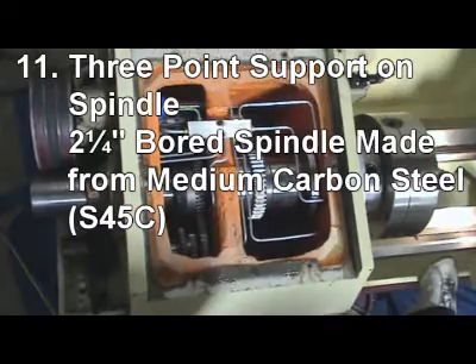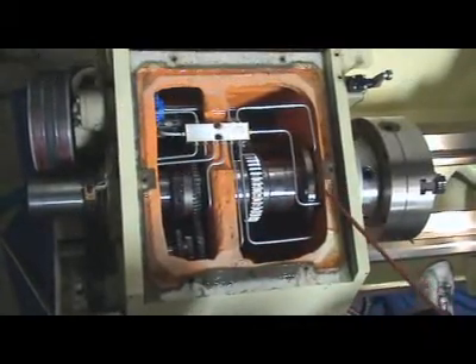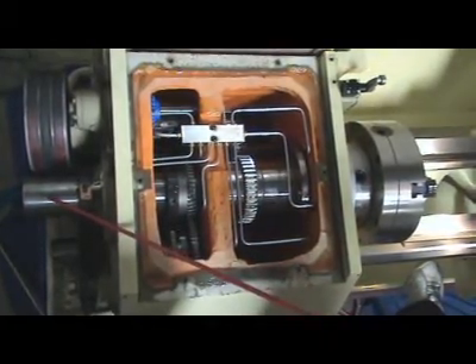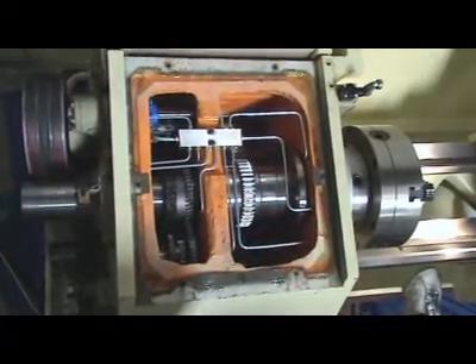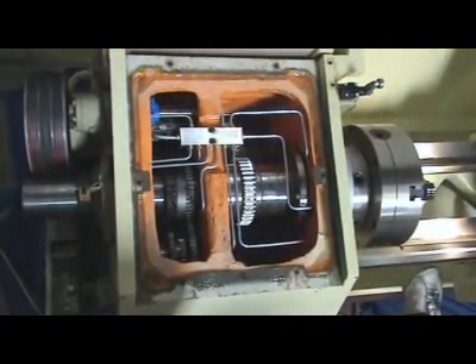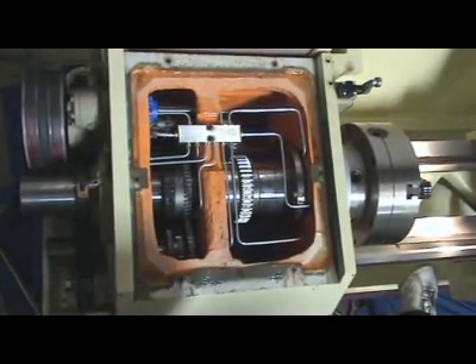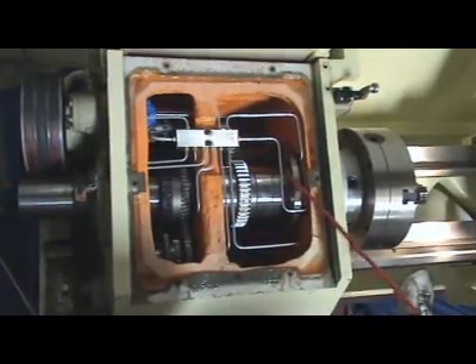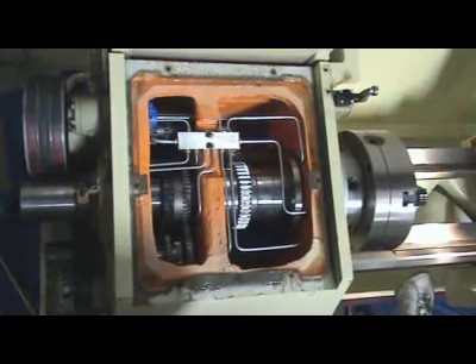Reason 11: Three-point support on the spindle is the key to heavy cutting. The 2.25 inch bore spindle is made from medium carbon steel S45C, and is induction hardened and ground to its final accuracy. It is supported by three FAG bearings — two taper roller bearings and one plain roller bearing — to ensure accuracy and rigidity during heavy turning.